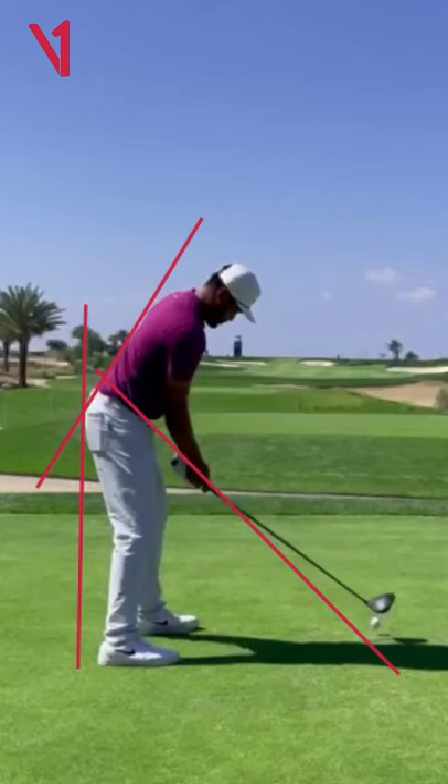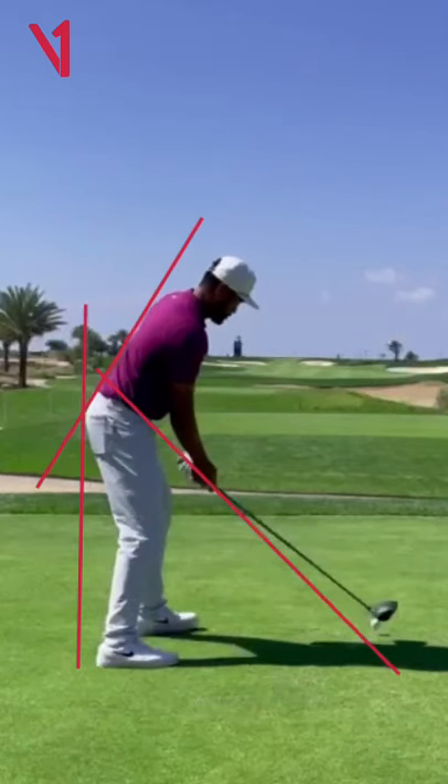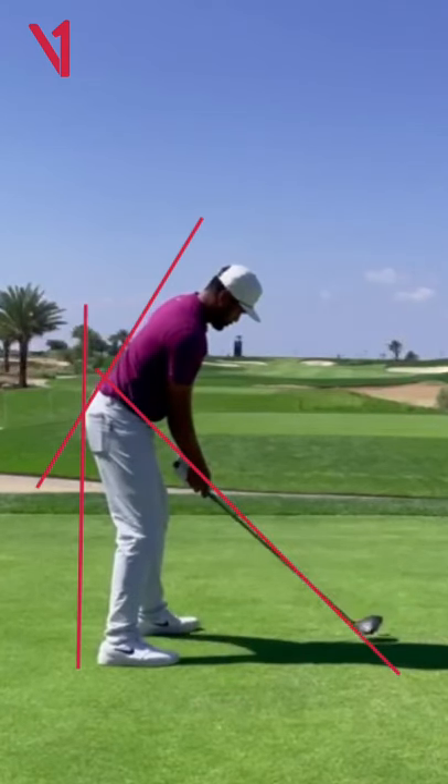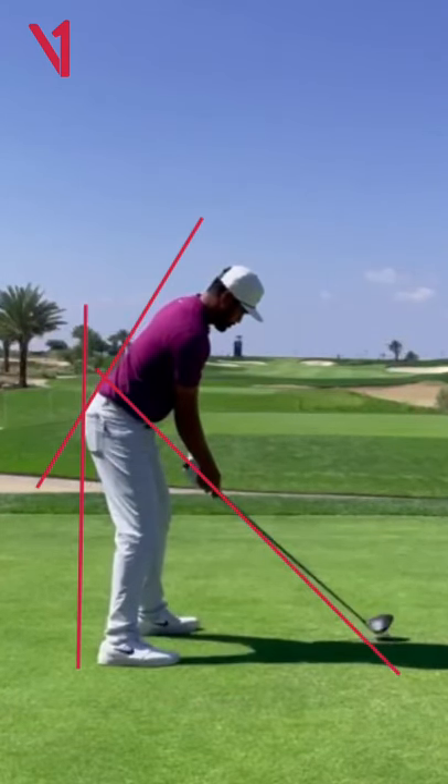You can see that as he's shifting pressure between the lead foot and the trail foot, he made a miniature version — a miniature move of that very pronounced waggle he had behind the golf ball — where he felt like the toe of the club opened and the club would go to the inside. Let's see if he actually does it.